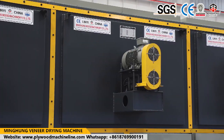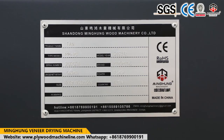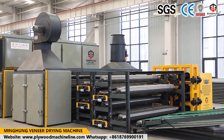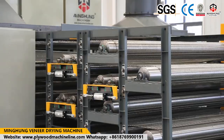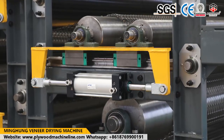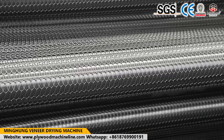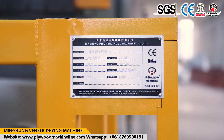Welcome to contact us for more information. We will offer a suitable dryer according to your own conditions and requirements. Choose us — we will help you arrange everything. We offer a 2-year warranty, a professional technical team at your service anytime, and hope to build a good long-term cooperation. Our high-efficiency sales team offers 24-hour online service.